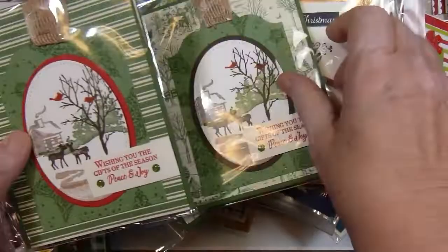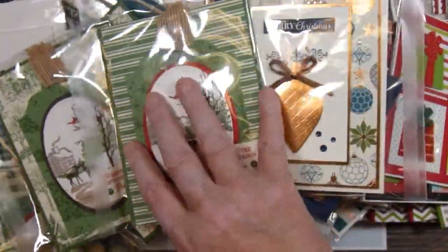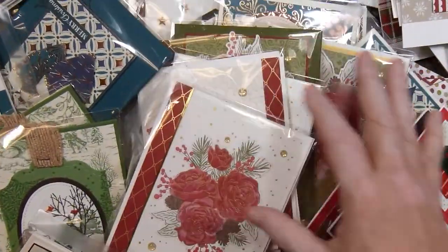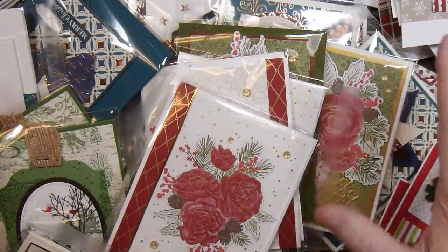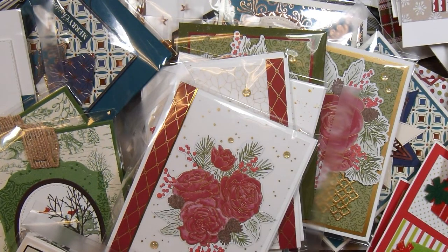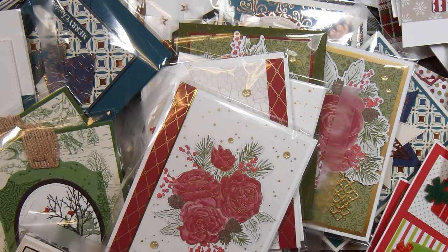Some of you might remember some of these cards if you've been following me along all year. Here is my pile of cards — a whole year's worth of 10 on the 10th cards. Each month I made at least ten cards, some months I made more. So I'm ready for sending out Christmas cards this year, and probably for some future years as well.